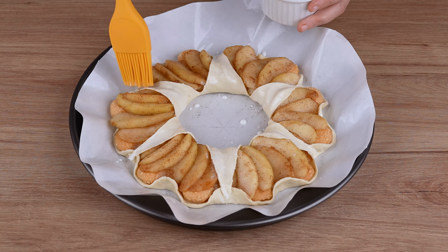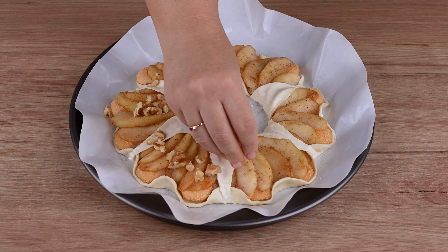This is the right point. Now arrange the apples on top of the biscuits, just like I'm doing.